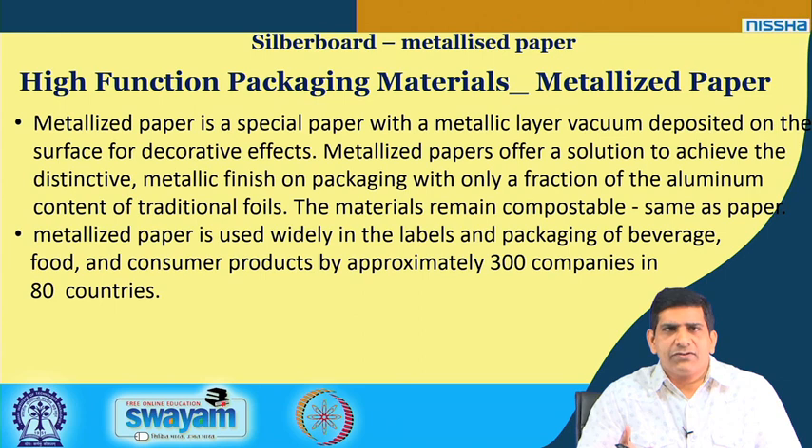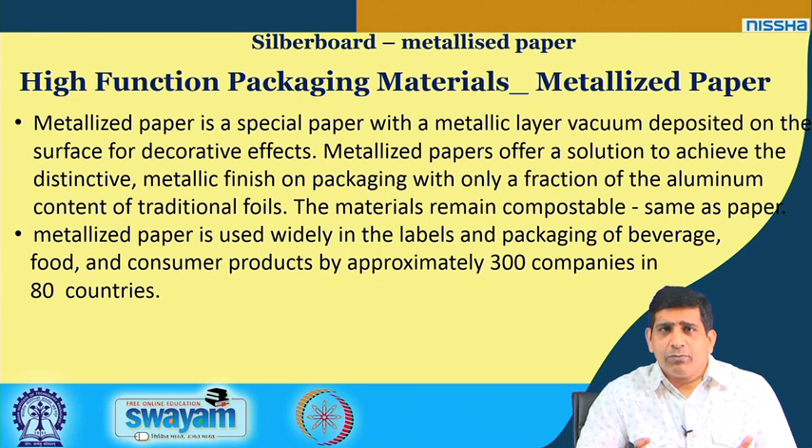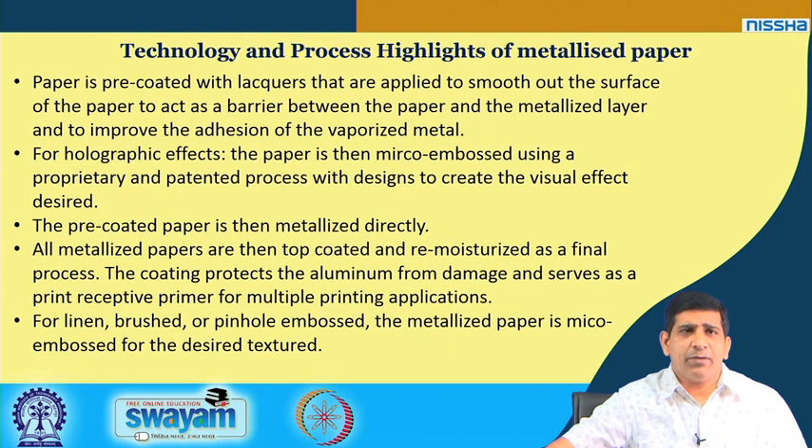Beyond bio-based plastics, paper-based products are also emerging to replace single-use plastics. One example is metallized paper — a silver board with a metallic layer vacuum-deposited on the surface for decorative effect. It offers a distinctive metallic finish on packaging with only a fraction of the aluminum content of traditional foil, and the material remains compostable like regular paper. It is used for labels and packaging of beverages, food, and consumer products by approximately 300 companies in 80 countries.